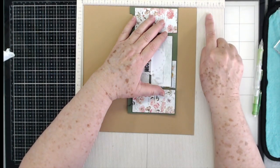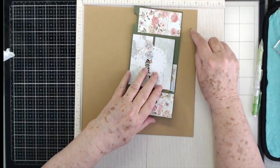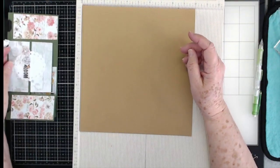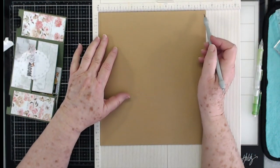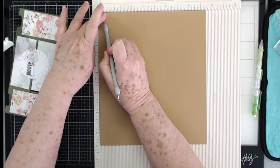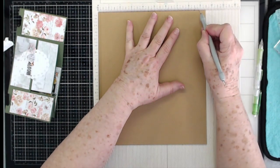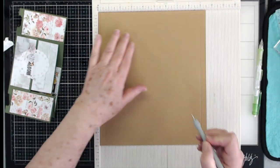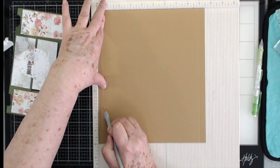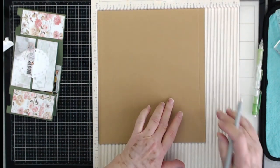If you want a larger flap just make it a little bit longer, but right now we're going to go with ten inches. Now go back to your nine and a half inch side and score at one half inch and at nine inches. So that's one half and nine.